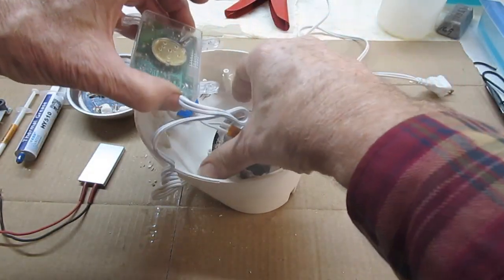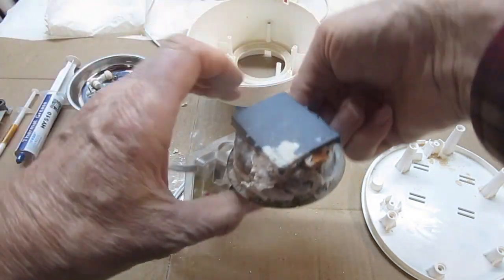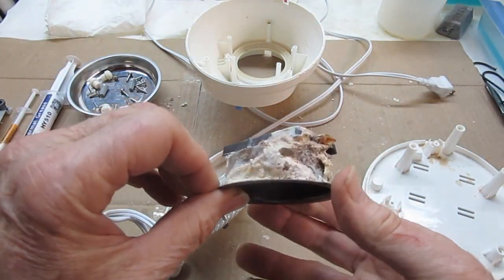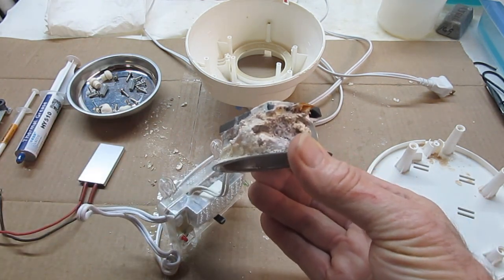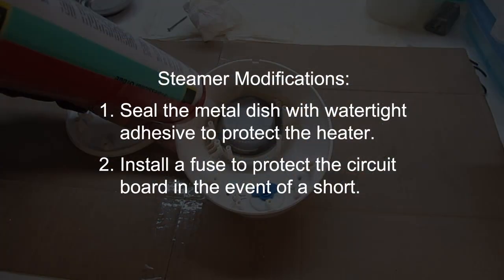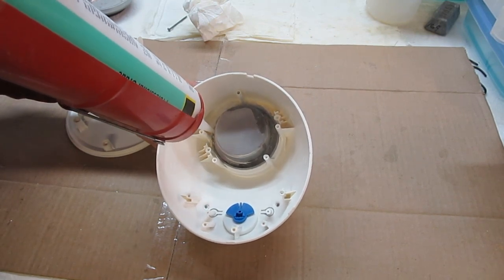It's been my experience that every unit I have worked with has leaked sooner or later. Wet caustic can cause the heating element to short out and burn out the circuit board. I've come up with two modifications to extend the service life of these units. First, I will seal the metal dish with water tight adhesive to protect the heating element from moisture.